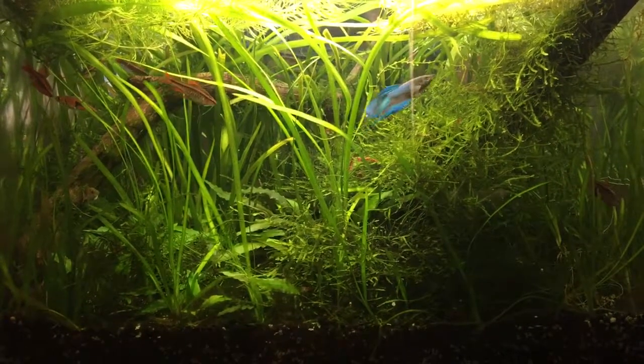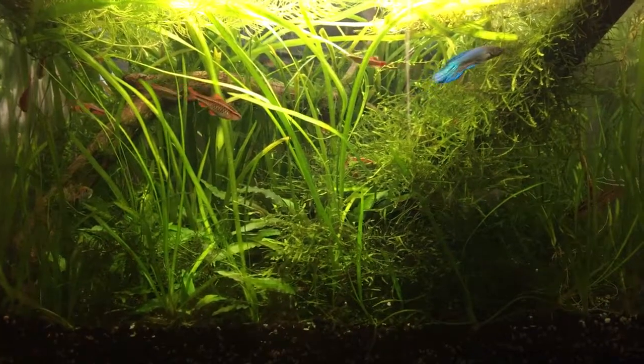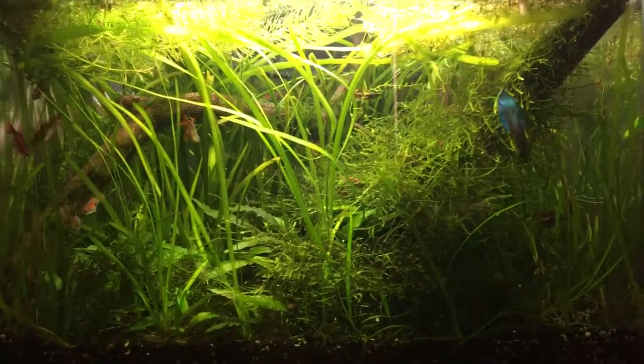I also added another piece of driftwood in the back there, as you can see. It looks pretty — I really like this look.